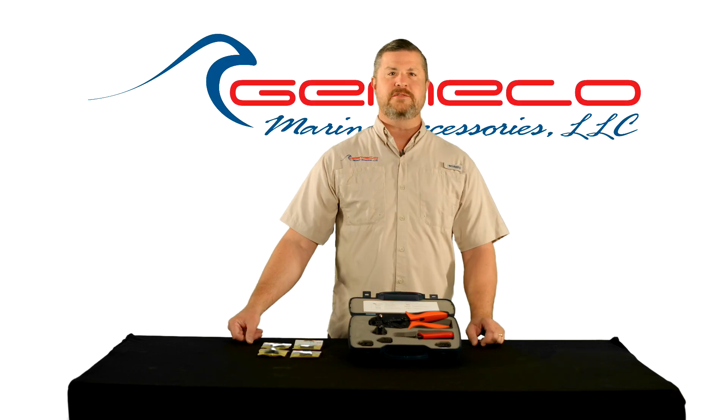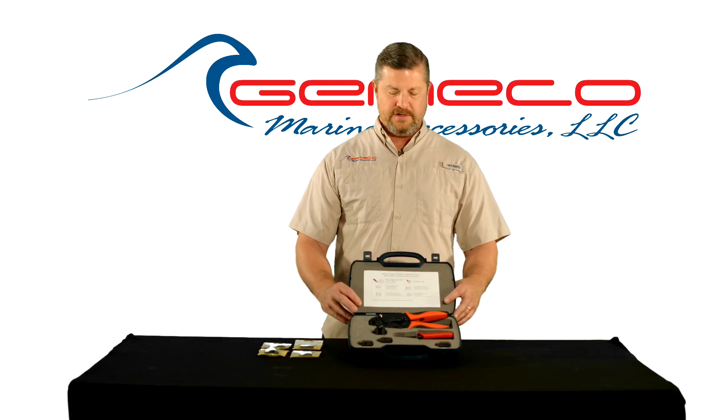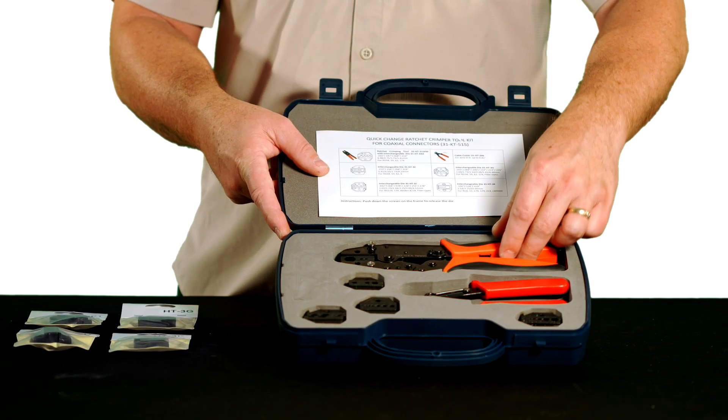Pete Braffitt here from Gemico Marine Accessories. Today I want to introduce you to an innovative tool by TCC Industries that we all use and love.